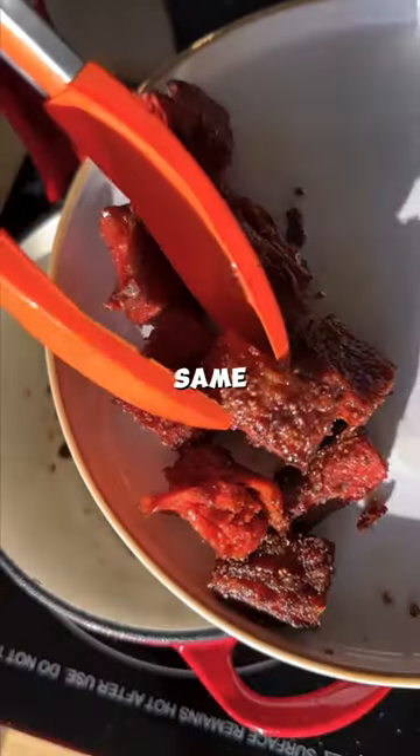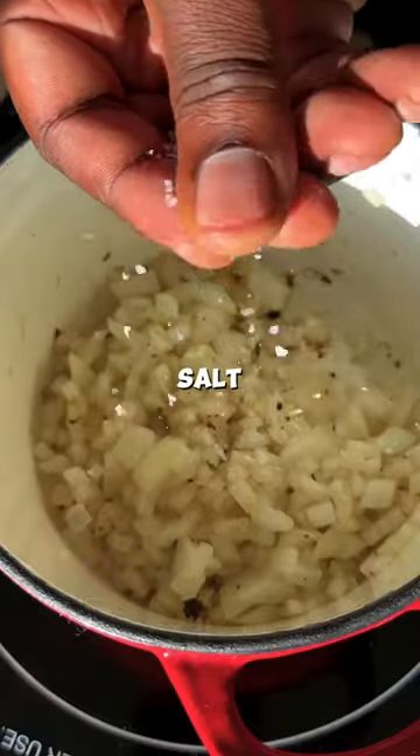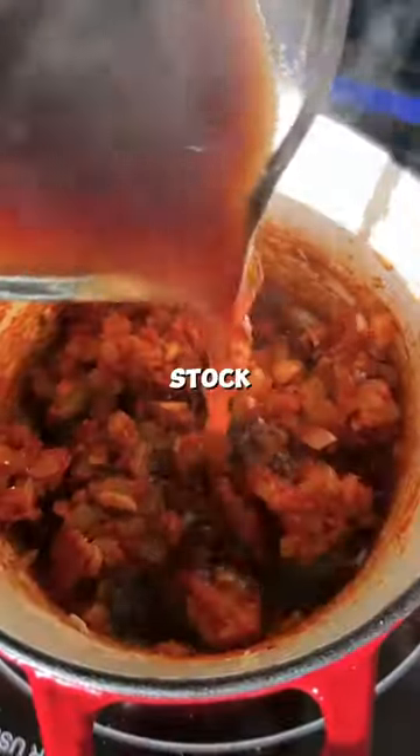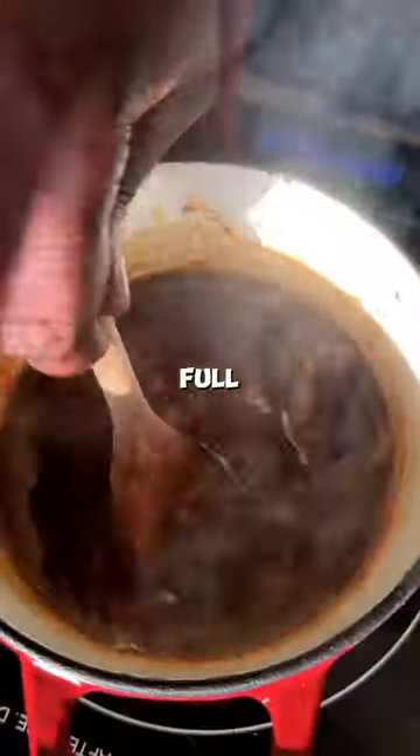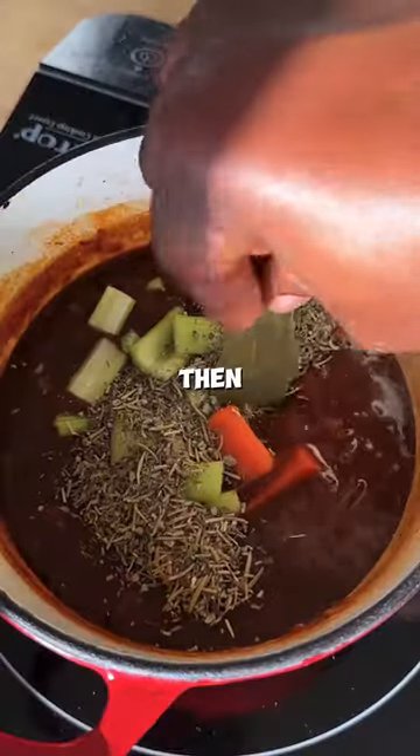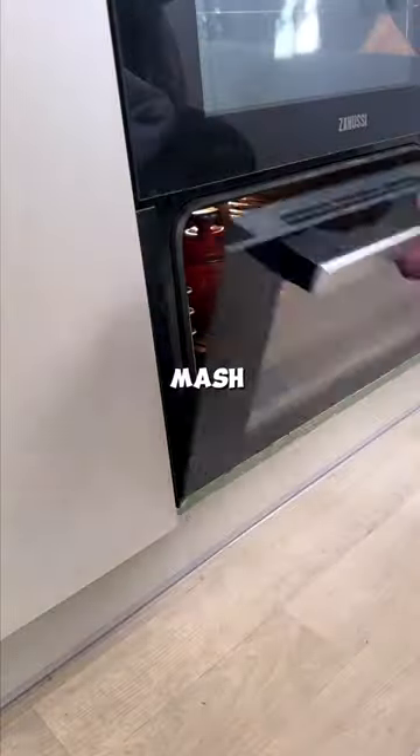Set that aside, then in the same pot add some onion with some salt, garlic, tomato puree, and use flour to thicken before adding some stock and the remaining ingredients — the full recipe is in the caption. Before adding the fillet chunks back in and then popping it into the oven to cook.